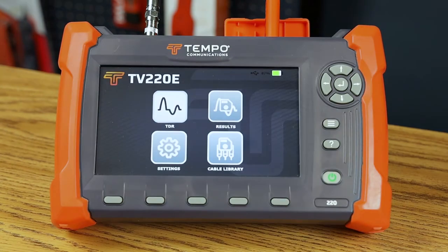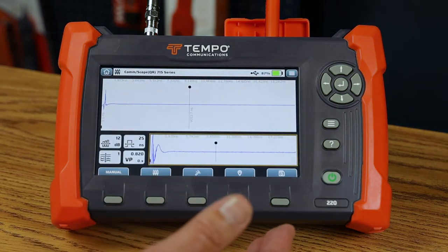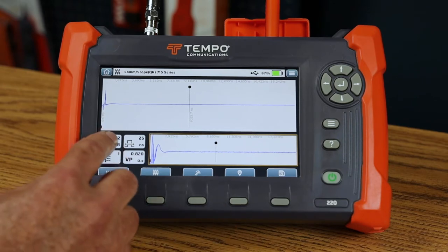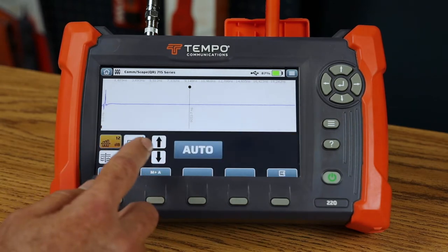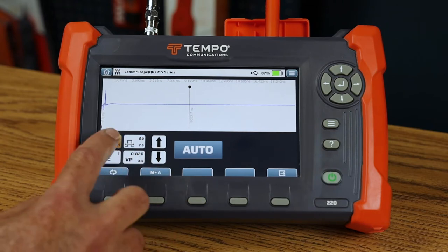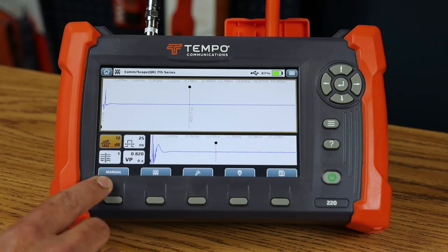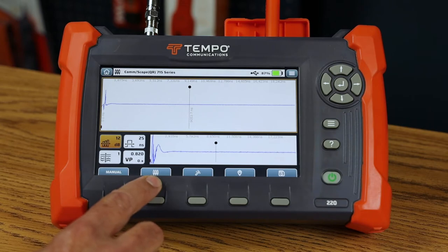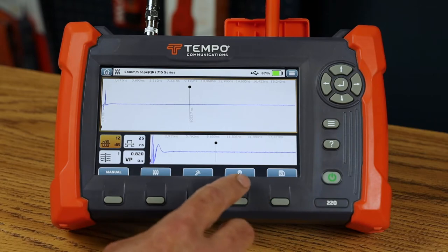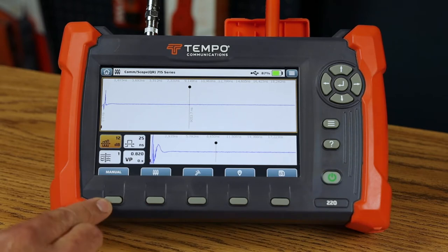Navigating to the TDR menu — this is where the most important functions are. We've placed TDR settings and TDR control at the fingertips of the user. The gain, pulse width, smoothing, and VP are all on the front panel, along with switching between manual and auto mode, getting to the cable library, controlling event mode and user distance, setting markers, deleting markers, and saving and loading traces.